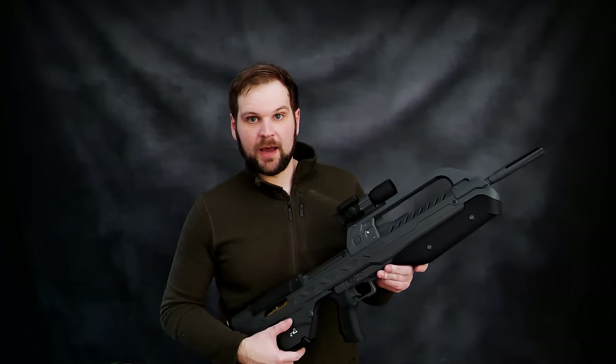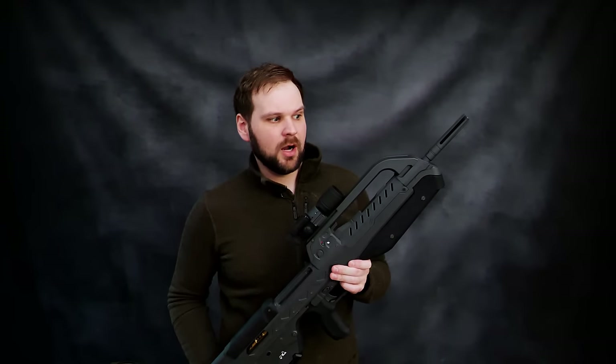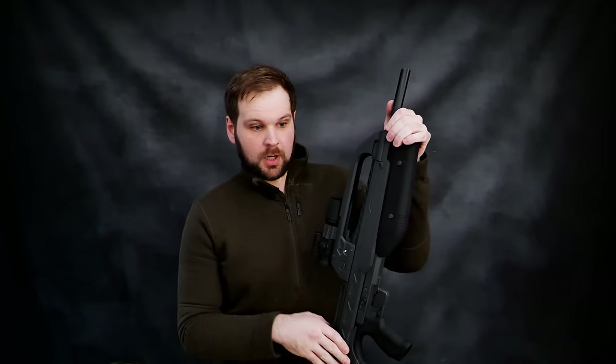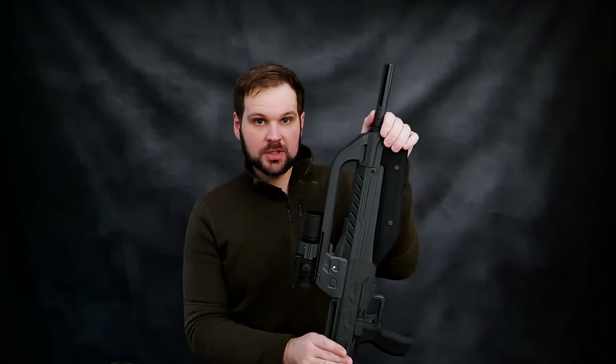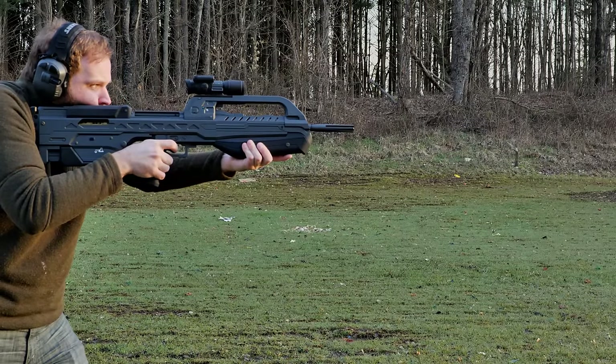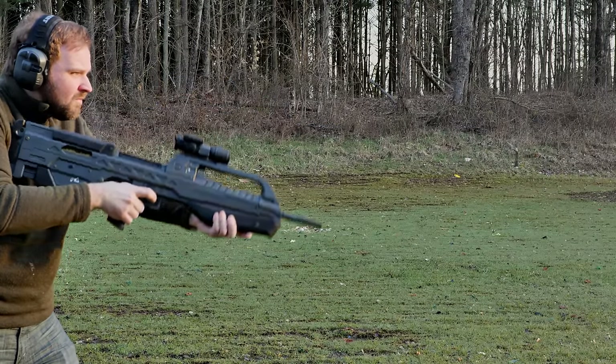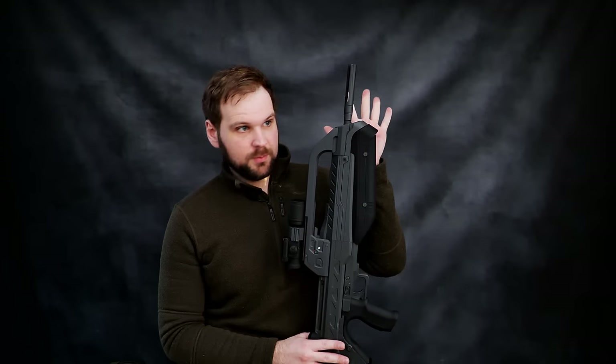Now you guys have an idea of why I went with the caliber I did and also why I went with this system. Some of you might be thinking this is looking like a dressed-up AR — I thought you said this wasn't a dressed-up rifle. And yeah, I did use a few off-the-shelf parts: the barrel and the bolt carrier group. The reason is simple — I did not want to make a bomb. Those are the pressure-bearing components, the parts that can get dangerous if you mess up, and I was not willing to take that risk. I've seen enough guns blow up on YouTube to know I did not want that happening to me. Aside from those, the rest is completely bespoke.